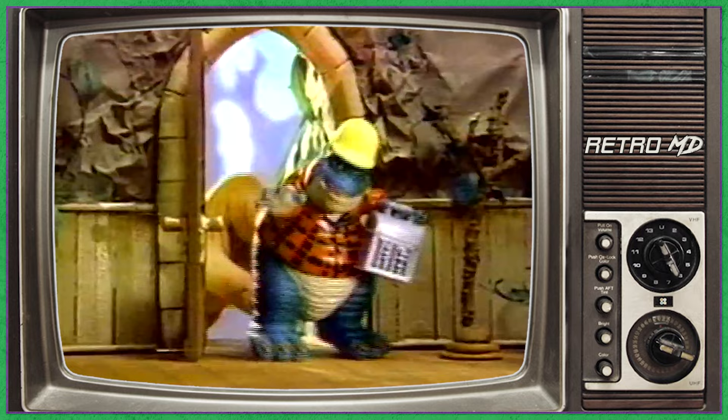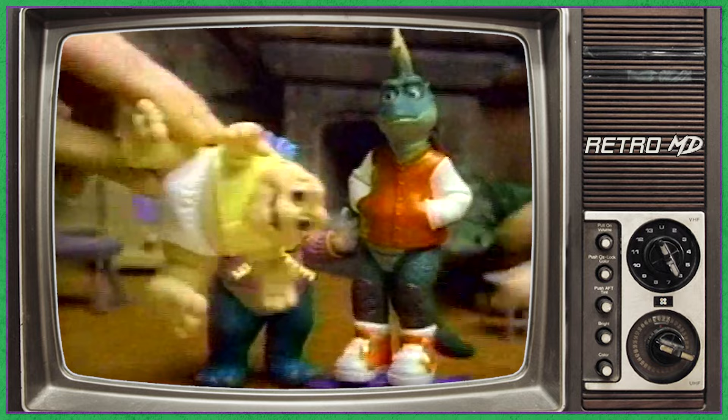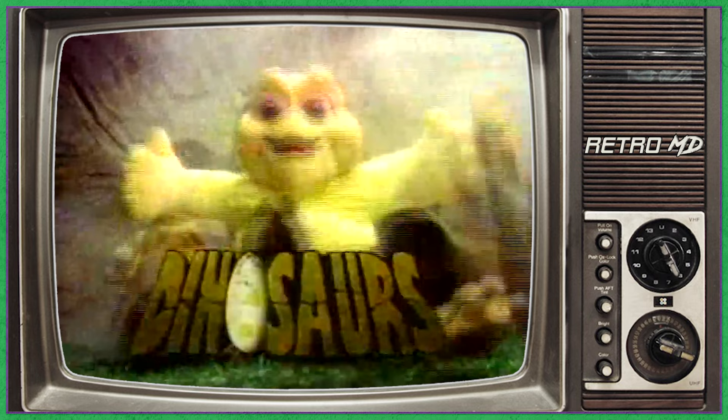And collect the entire Sinclair family — Fran, and a baby, Robbie, Charlene, and a baby, and a baby too. Even B.B. Richfield. Official talking baby and dinosaur figures sold separately. Gotta love me.